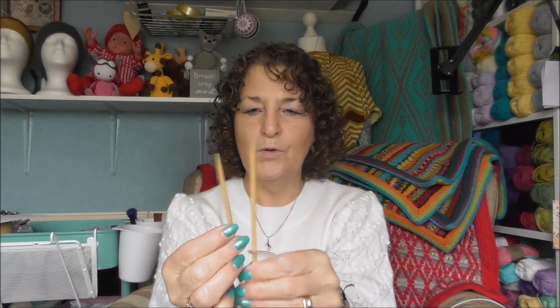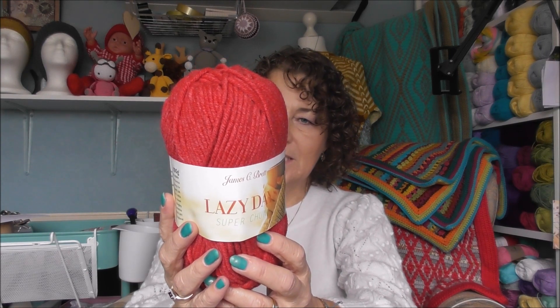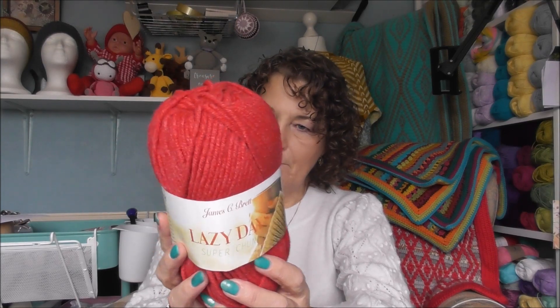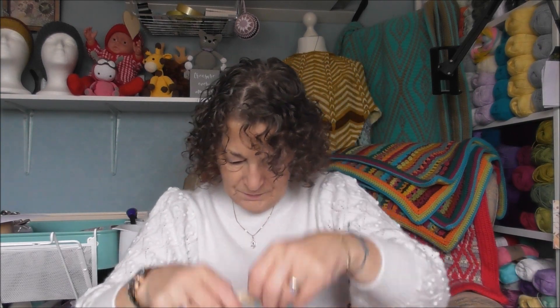In the box we've got a pair of bamboo circular needles, four millimeter. We've also got three James C Brett super chunky — this is 110 meters, 119 yards, 80% acrylic, 20% polyamide, shade LD05. This is 100 grams and I've got three of those.